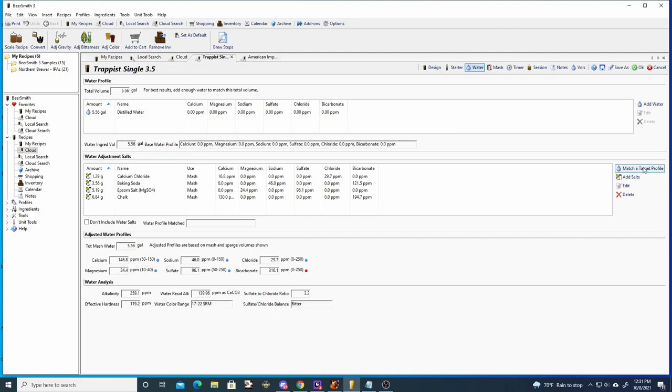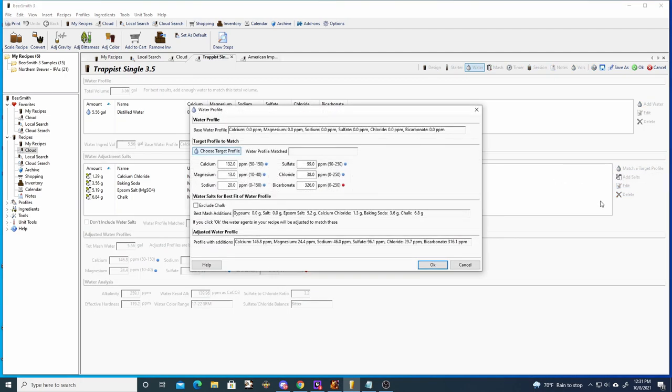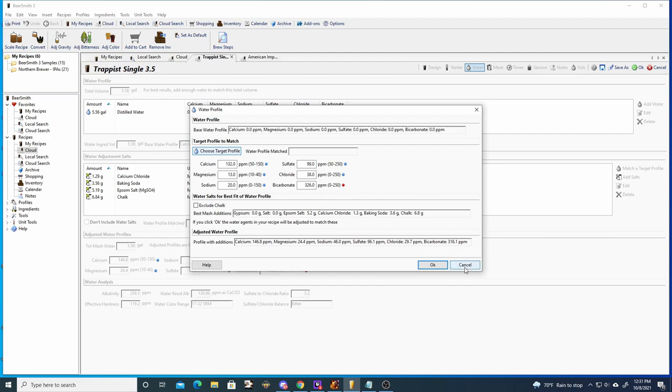For the water profile we are using around a two-to-one ratio of sulfate to chloride, which will help accentuate the bitterness. We are also using high bicarbonate. Now we're going to jump right into the brew day.